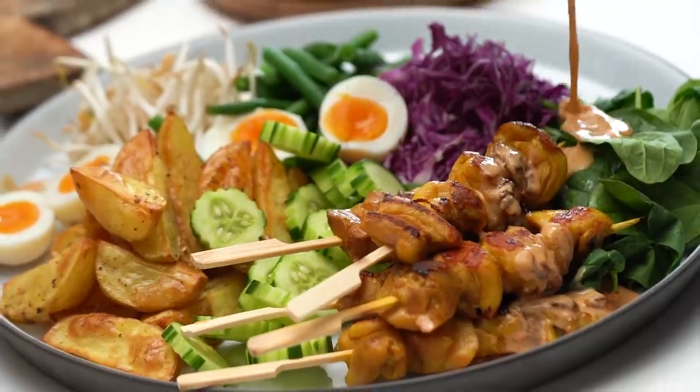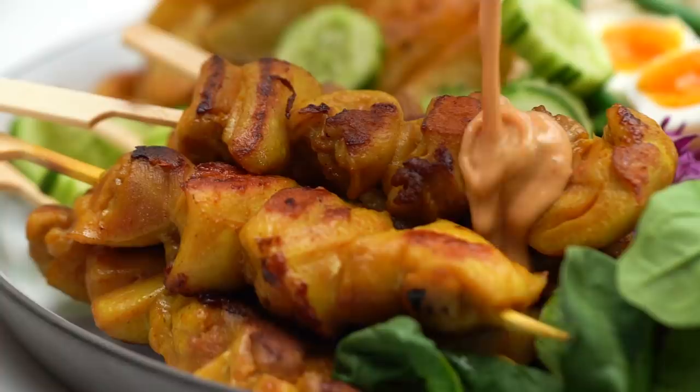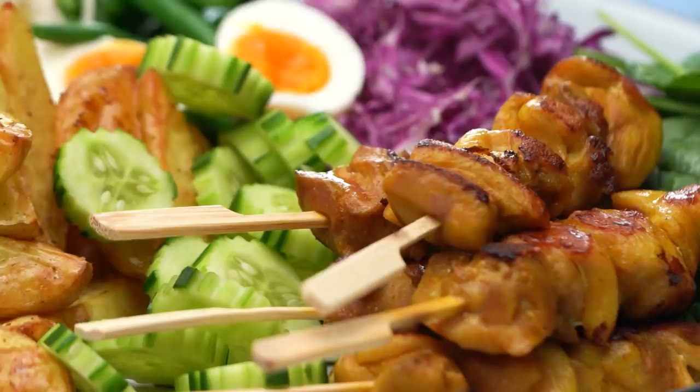Okay friends, so this is the kind of salad you actually want to be eating. We have a creamy peanutty kind of sauce going on, grilled chicken and loads of fresh veg. This is my version of an Indonesian Gado Gado.